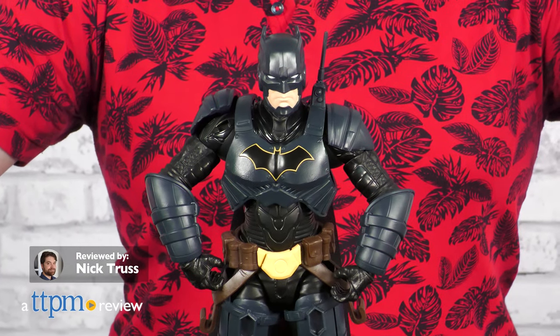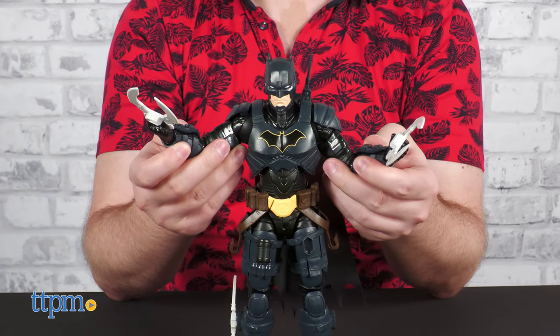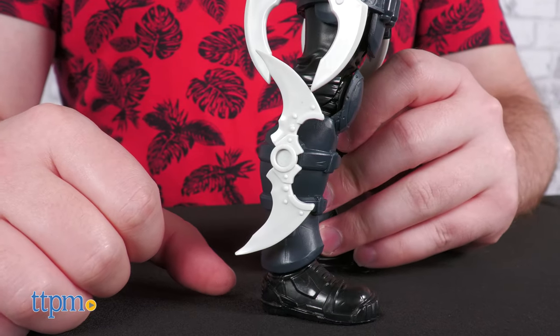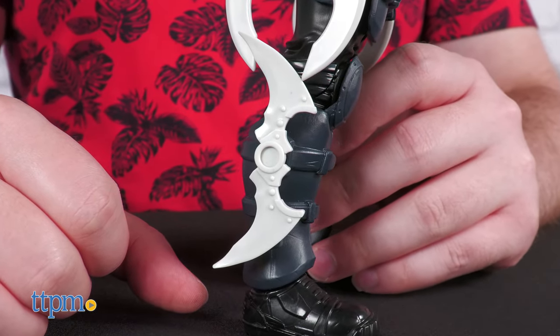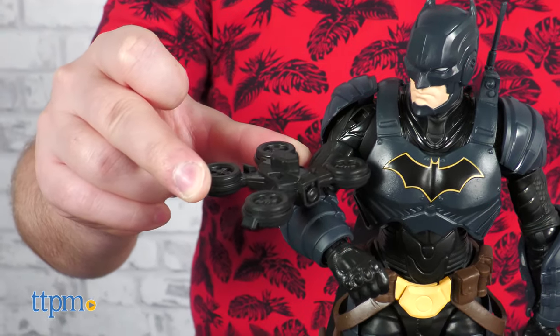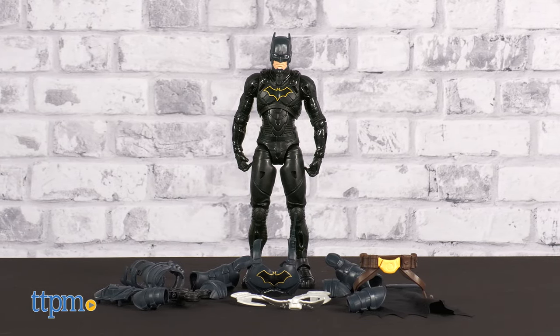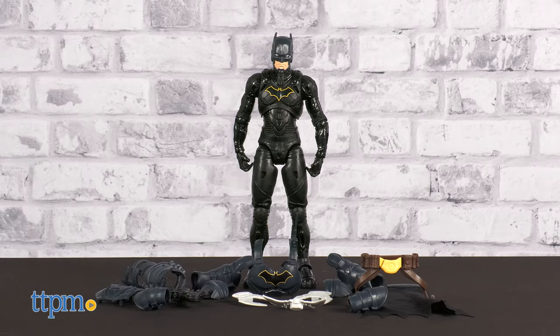The Caped Crusader is known for many things, but chief among them is his robust arsenal of crime-fighting tools. It's surprisingly rare for toys to adequately represent this aspect of Batman, but today's toy is an exception. In this review, we're taking a look at the Batman Adventures 12-inch Batman figure from Spin Master.